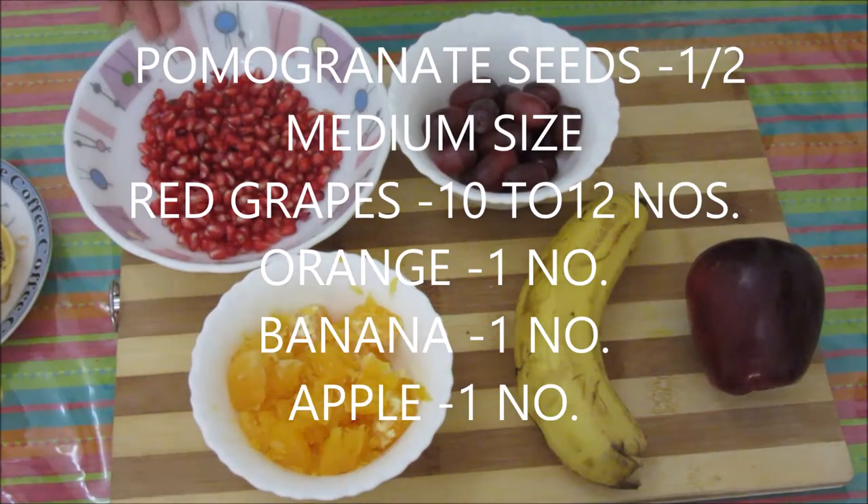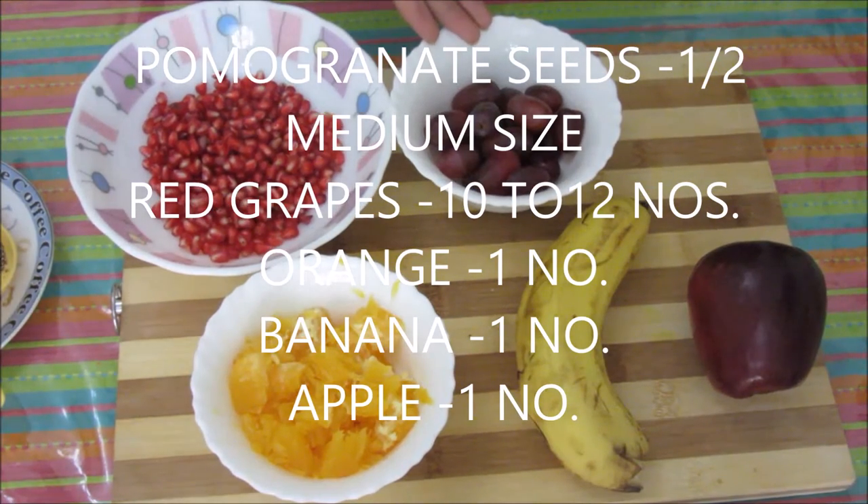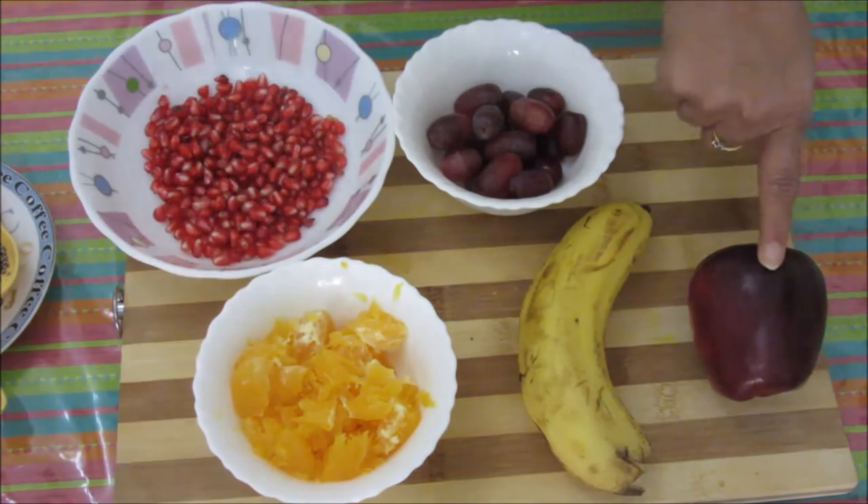For making this fruit chaat you can use any fruits that are available at home. Today I have this pomegranate — this is half a pomegranate — some red grapes, this orange pulp, one banana and an apple.